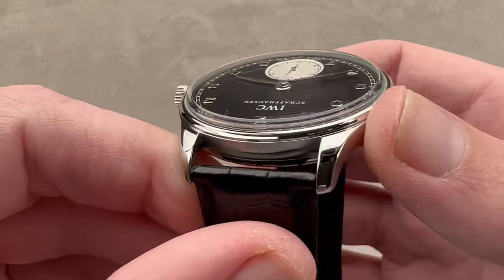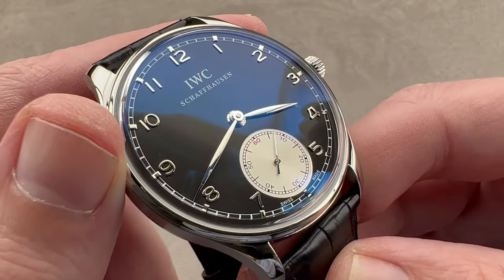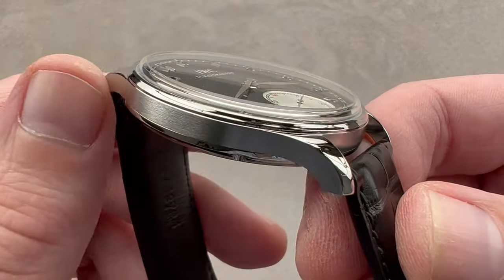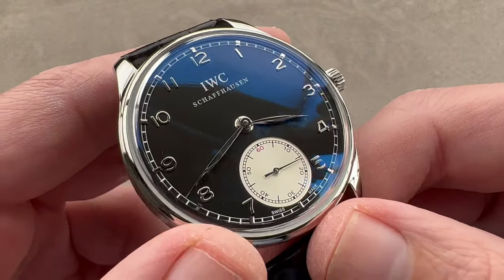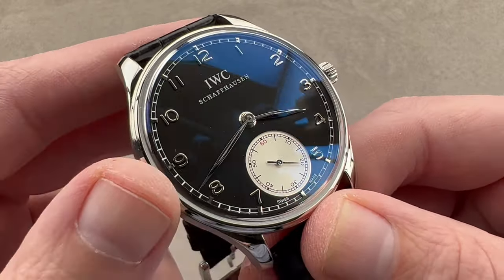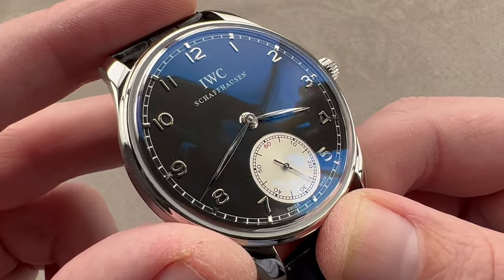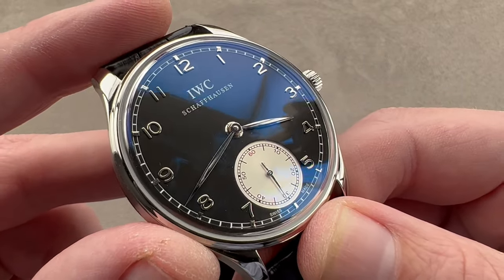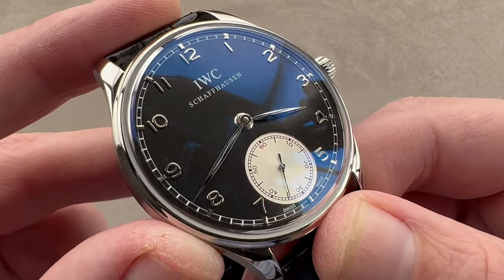The IWC Portuguese and the Patek Philippe reference 96 were born of the same era from the same school of thought. With the exception of scale, they're very similar. They have a blended form-follows-function case lug profile, vertically arrayed Arabic numerals on the dial, leaf-style hands, and small seconds. The reference 96 is tiny. The original Portuguese reference 325 from 1939 is large, but they do reflect the same philosophy about no-nonsense form-function melding that was popular during the 1930s.